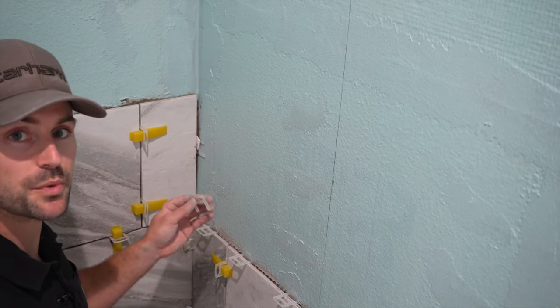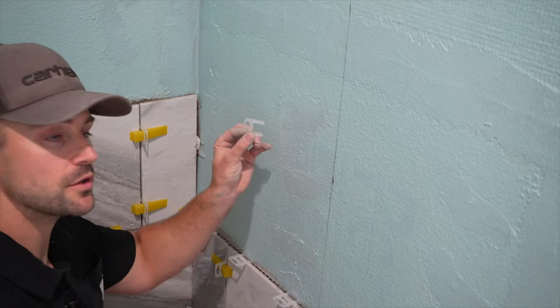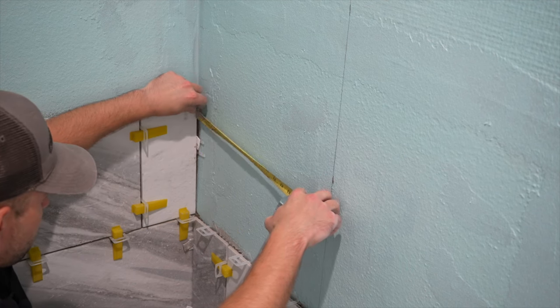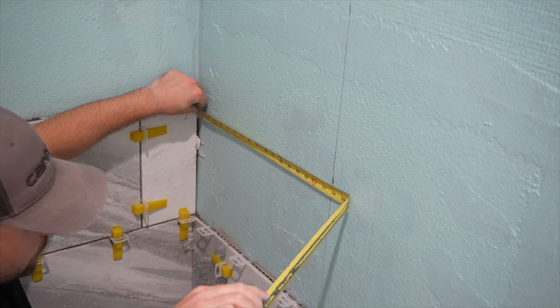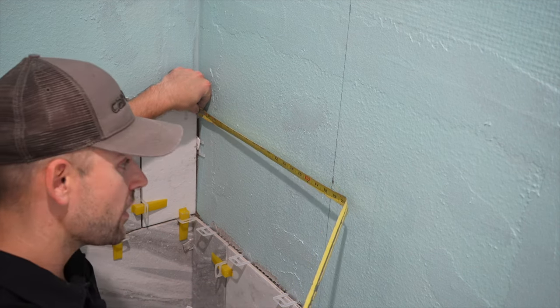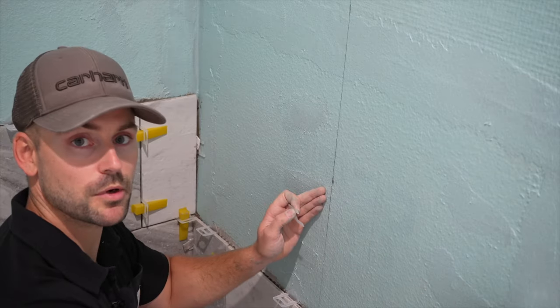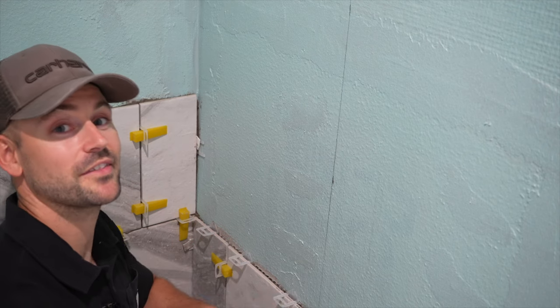For the sides, we need to compensate for the grout joint when getting the measurement to the center line. Take a spacer, lay it against the wall, then take your tape measure and butt it up tight to that spacer. I got about 17 and three-quarters, then take off about a 16th to allow for the grout joint in the center of the wall. After I set that tile, I'll measure the next tile separately — there could be a little variation, because in the real world not everything's perfect.